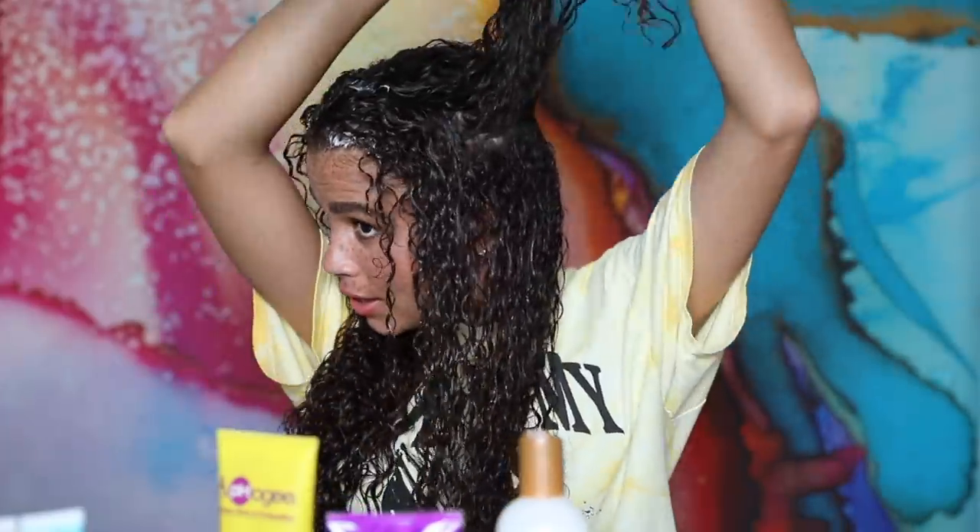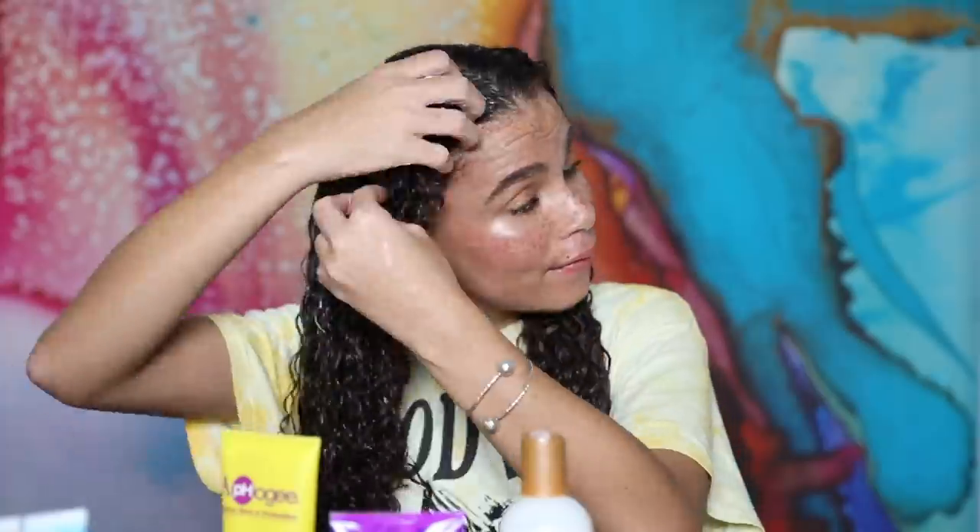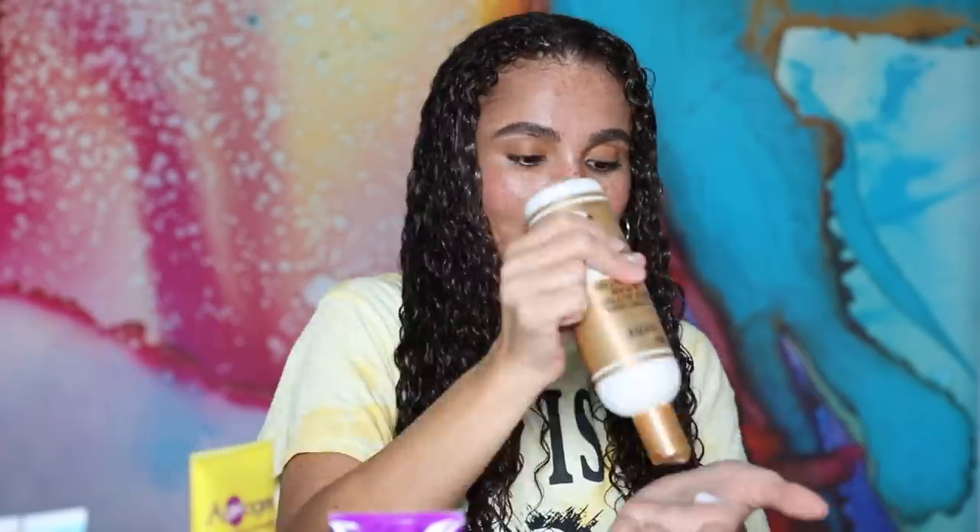I'm going to mix two of the products together and then split my hair into two sections to evenly distribute. This step is my make-or-break moment — I have to be really careful. I go along with my instincts; if I feel like I need a little bit more product, I'll add more. But if I apply too much, my hair isn't going to be big and voluminous. So I do it in sections to avoid frizz.